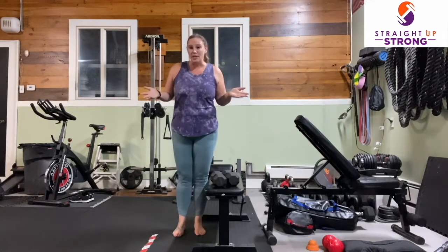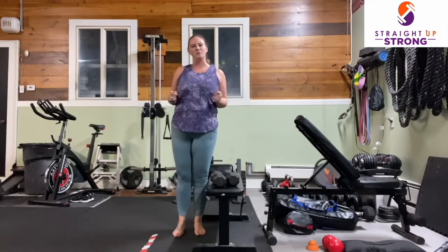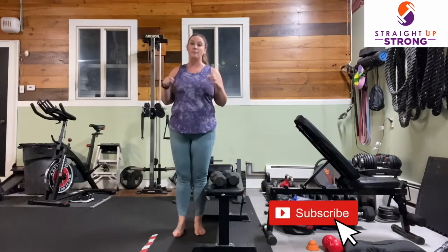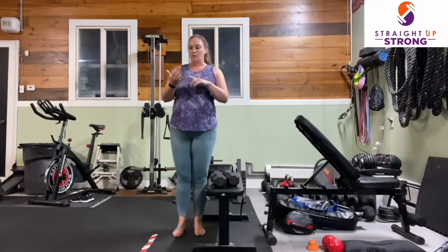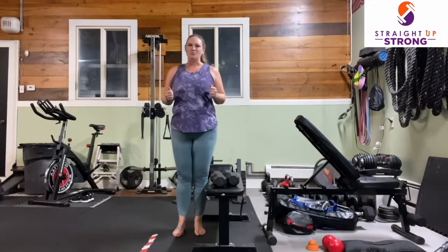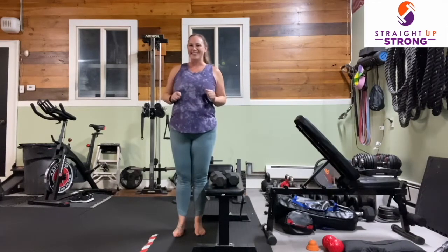If this video and workout is helpful, we hope that you'll return and do it again, and make sure you subscribe so you never miss a new video — whether a workout, fitness tip, or nutrition tip from Coach Tina and myself. Enjoy this workout, and I will see you at the end.